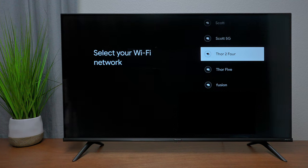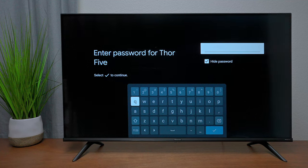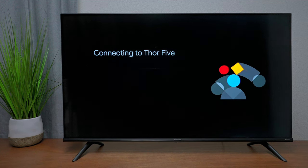The first thing you need to do is set up your Wi-Fi. At 2.4 GHz you'll get a lot of range but it won't be as fast. At 5 GHz you'll get less range but faster internet performance. Once you select your Wi-Fi, enter your password and press Done.